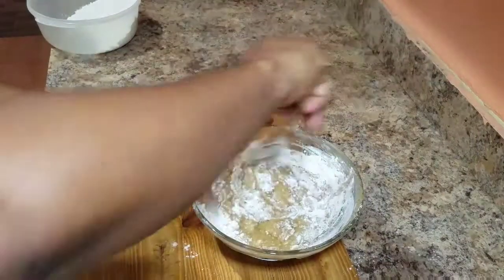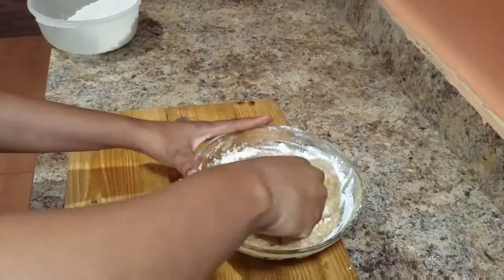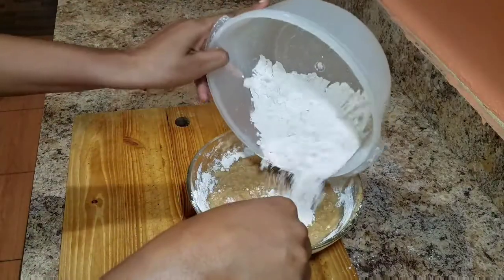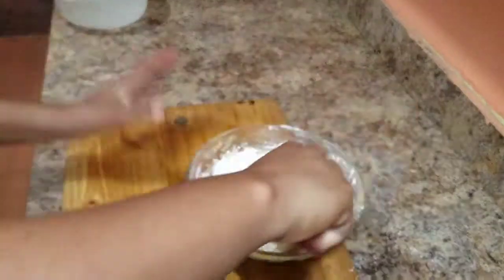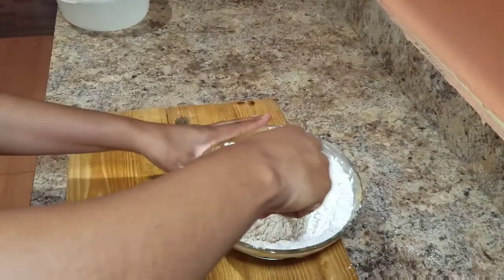While I'm doing this, I went ahead and pre-heated my oven at 250 degrees, and I'm gonna bake this for roughly about 45 to 50 minutes. You might also want to go ahead and add some water.